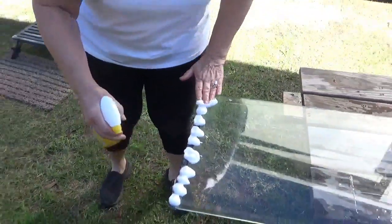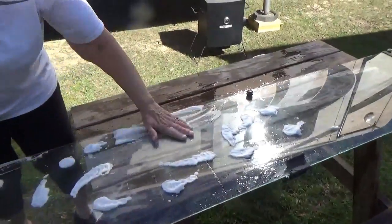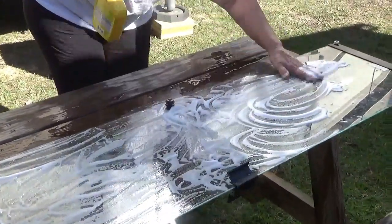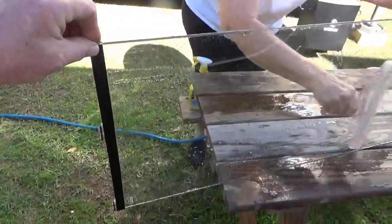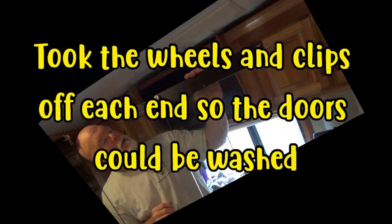Since Dave had the door all taken apart, I figured I would do a more thorough job cleaning the glass. It doesn't look bad, but I think it could have been a little better — especially where the doors come across each other. I'm using that CLR stuff, going to let it sit for about two to three minutes, then wiping it down with a rag and rinsing with clear water. Then I'm just running my squeegee down here. Look at that shower door — holy moly, it looks new! We were ready to throw them out.